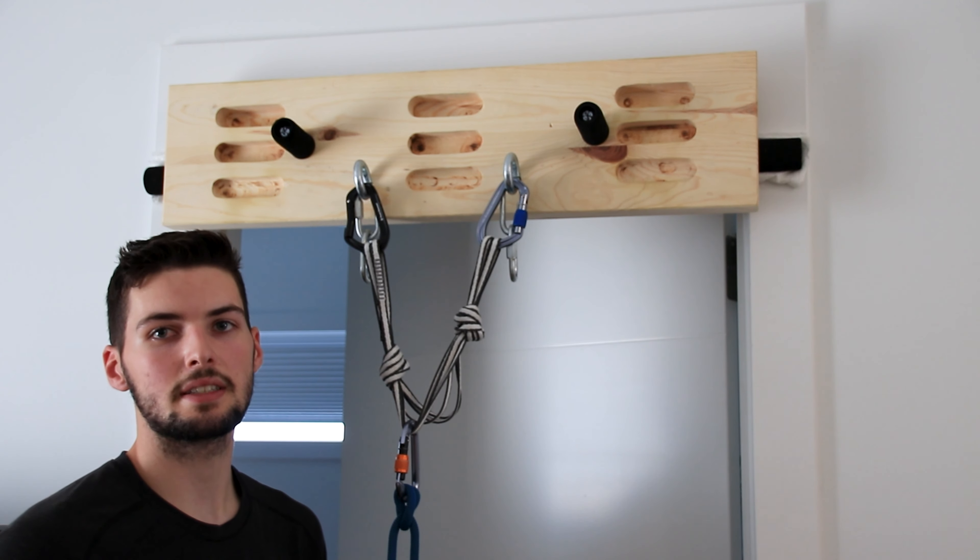A fixed point lead belay can also easily be set up on fixed vertical anchors that have two bolts with a chain connecting the two and a redundant wrap ring. You can clip your master point carabiner through that wrap ring and set up your belay from there.